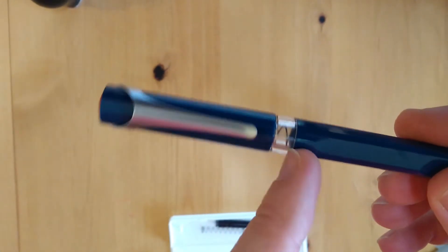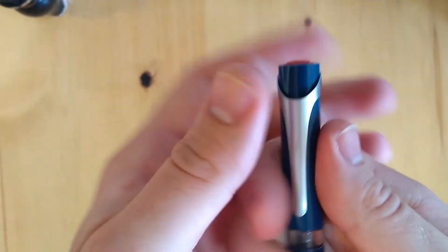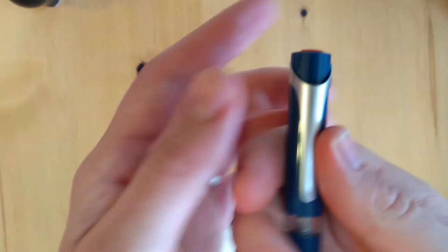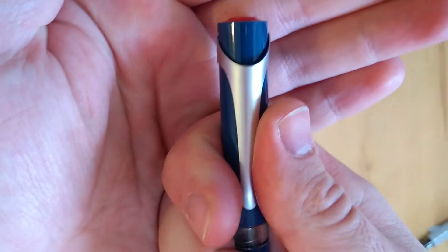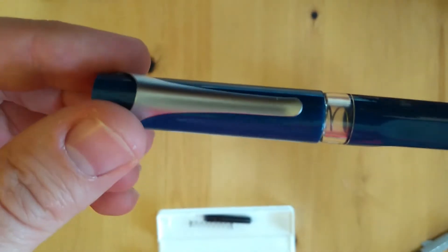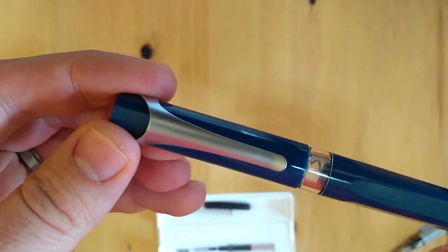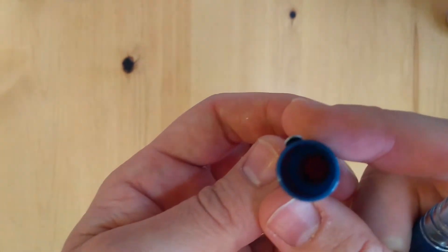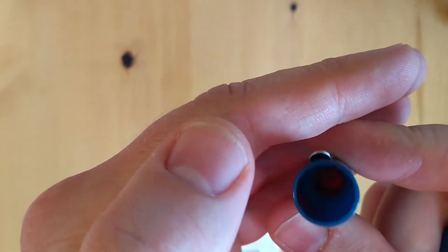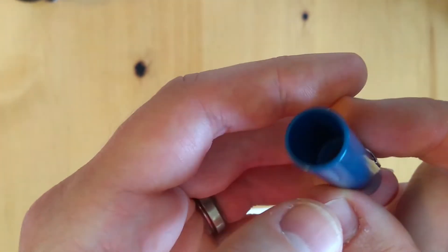I don't know about the spring though — seeing that spring in there. Oh man, that's a really nice, very secure click. I've heard that with the TWSBI Go, sometimes the click is a little bit too stiff. Maybe it's one of those things where you love it or hate it. I don't have a TWSBI Go, I just have a couple of TWSBI Ecos. But that's a very secure click, and you've got a nice inner cap in there, so it should seal really well just like most other TWSBI pens.